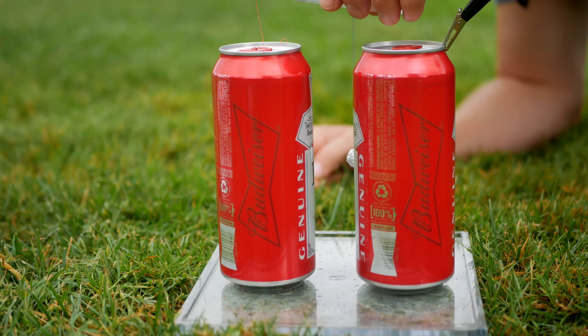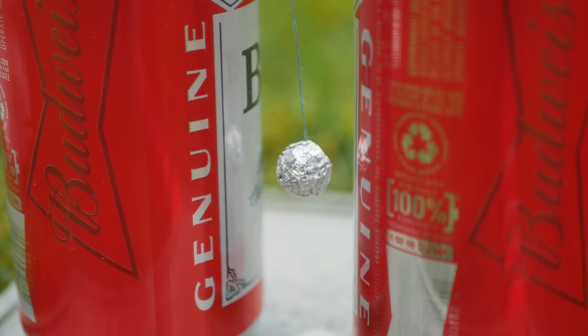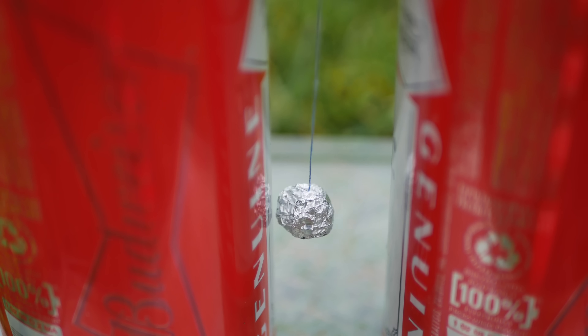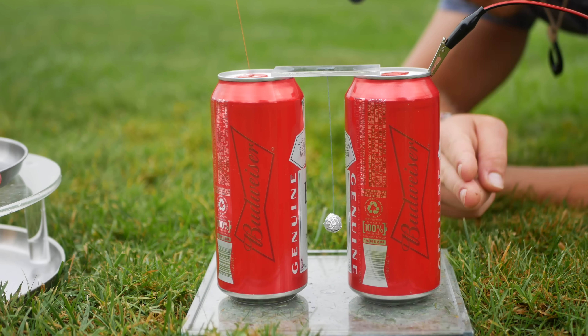Let's see if there's enough current to make this Franklin Bell work. It's freaking working! The aerial wire places a positive charge on one can, which then influences the foil ball to deliver electrons from the grounded can, which is directly connected to Earth.